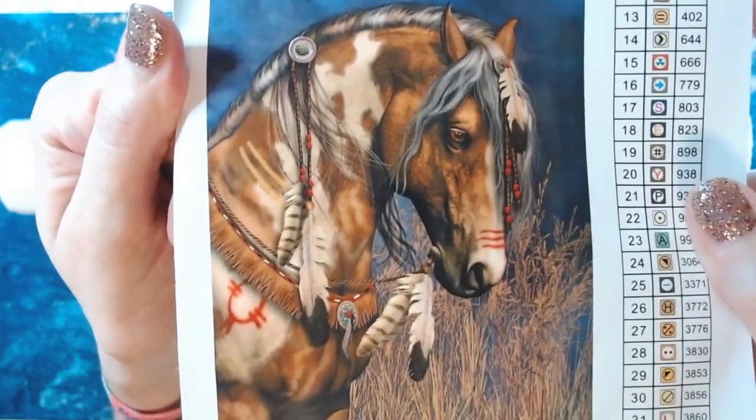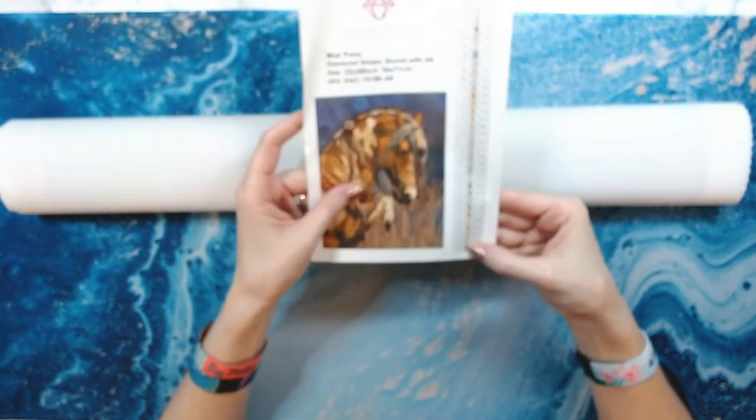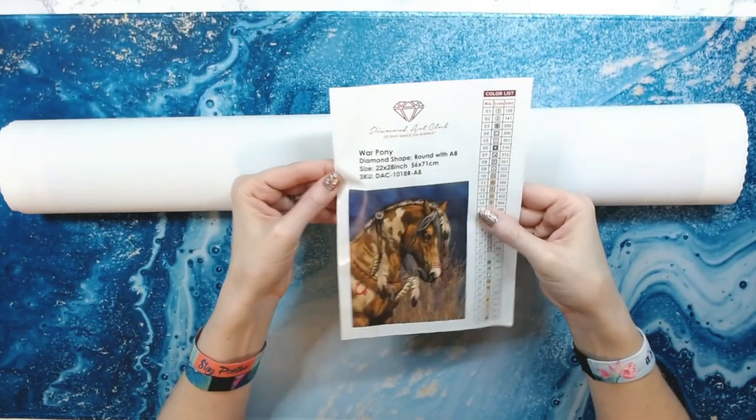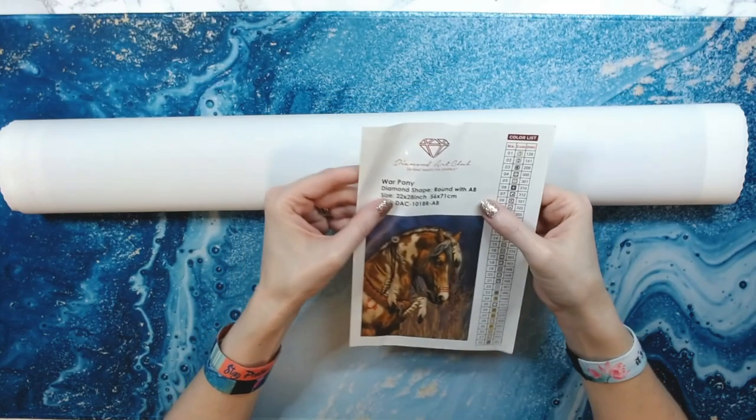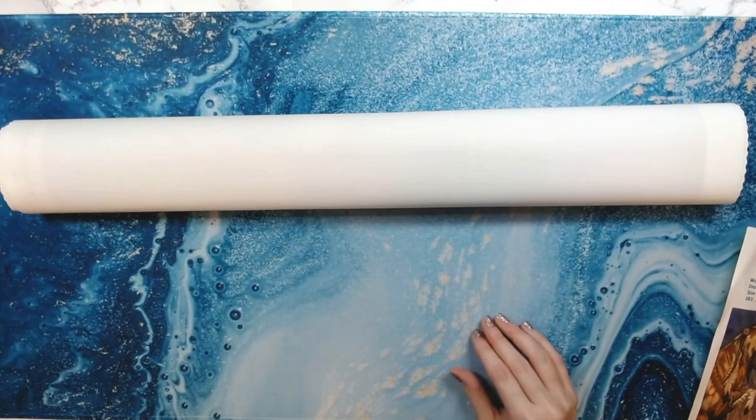Isn't that gorgeous? Gorgeous, from Diamond Art Club. It has 32 colors. It is a 56 by 71 centimeter round kit with two ABs. I'm super excited to do this one.